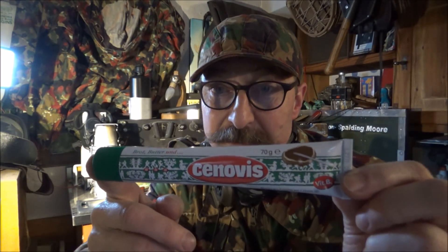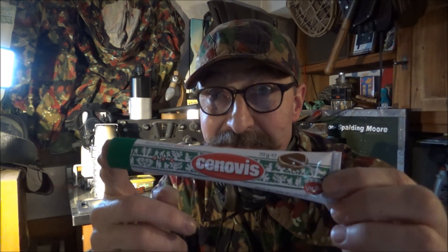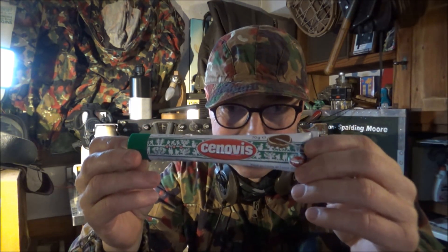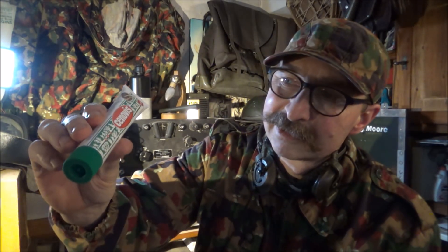Das ist ein legendärer Schweizer Brotaufstrich, der 1931 kreiert wurde von einem Bierbrauer, der erkannt hat, dass diese Bierhefen unwahrscheinlich viel Vitamin B enthalten, Nährstoffe und Protein.